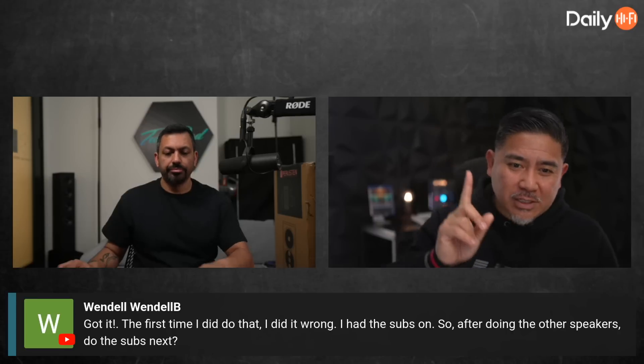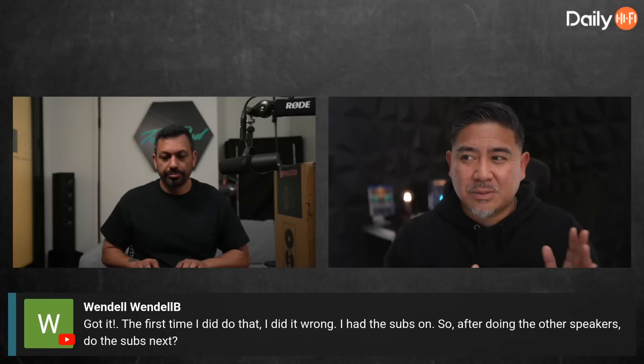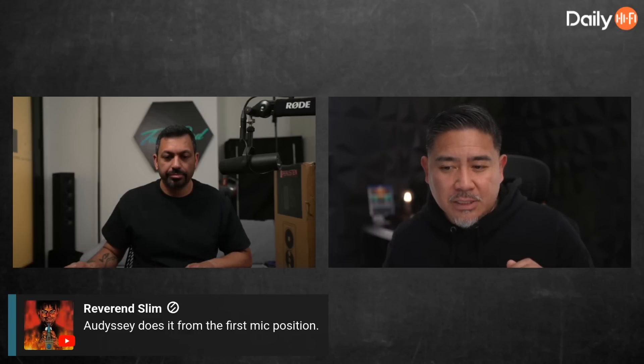Because then you're compromising. If it's just one, then maybe you're going to put it in between your head, but that slight difference there is detectable. Reverend Slim says Odyssey does it from the first mic position; I believe Dirac does as well. So what is that difference? Let's say the mic is here versus your ear is here, your other ear is here. If I have a surround speaker that's maybe five feet away, that's enough of a difference for us to be able to tell. It doesn't seem like it would be a huge difference, but there is. When you do a calibration with Dirac or Odyssey or any of these, it's going to align to a single position, but that's not exactly what we hear.